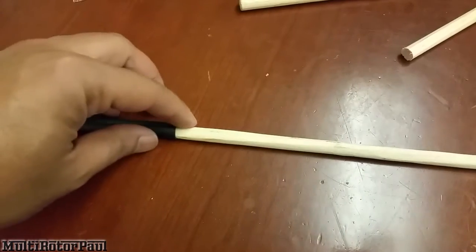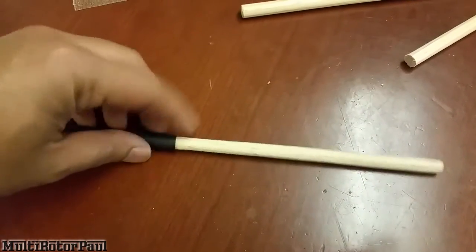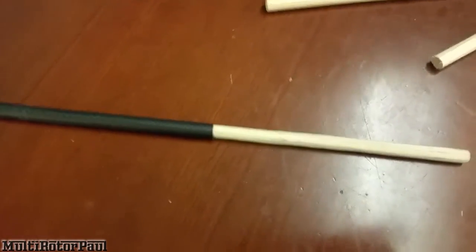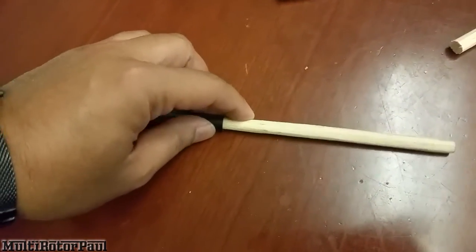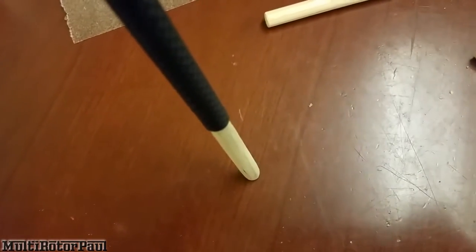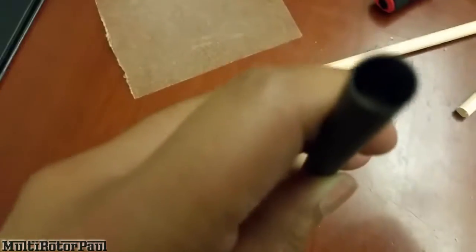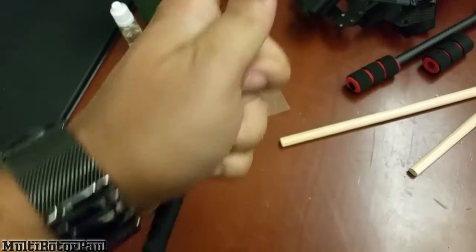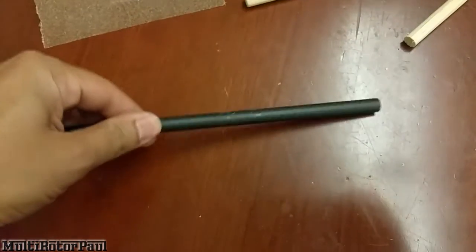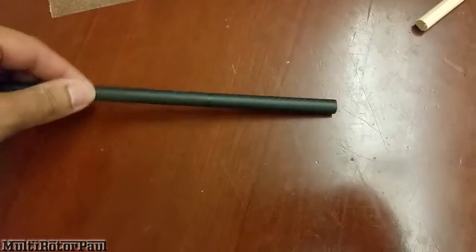Just finished the first wooden dowel — sanded the hell out of it. It actually took a lot longer than I thought because I did it by hand. I highly recommend using an electric sander if you're going to do this. But it's nice and snug. You can push it in a little further from one side, and there's no way this thing is going to break — nice and strong now.